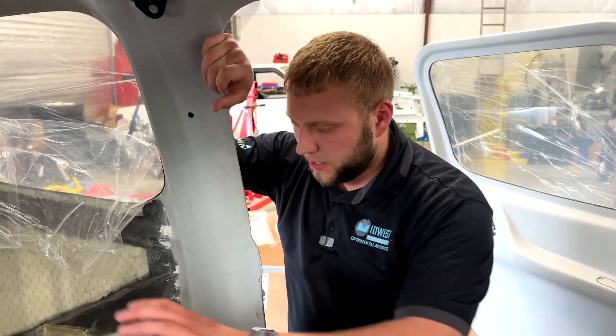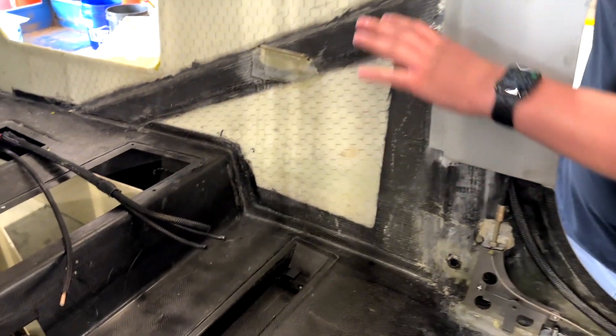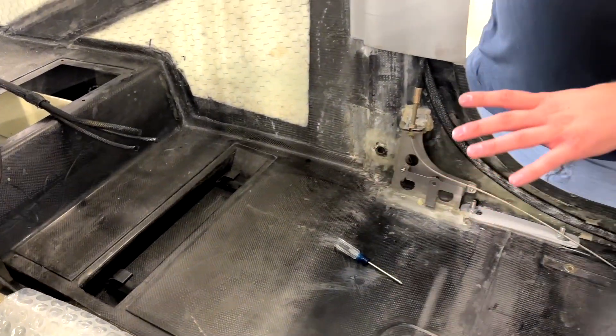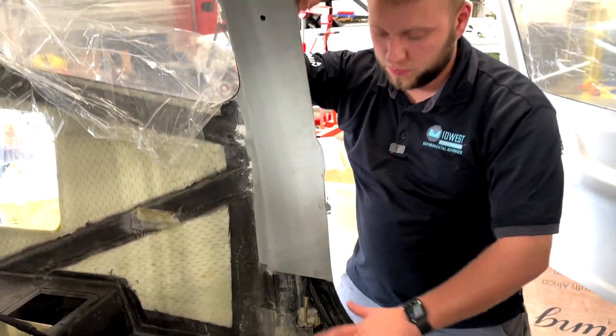One thing we're going to have to determine on this one is the tail wiring — getting it up to the front. The tail section is the same as the TSI in terms of what goes back there, but what is different is we don't have access to underneath this floor like we do on the TSI. There's a lot of structure here, a lot of bracing and supports.